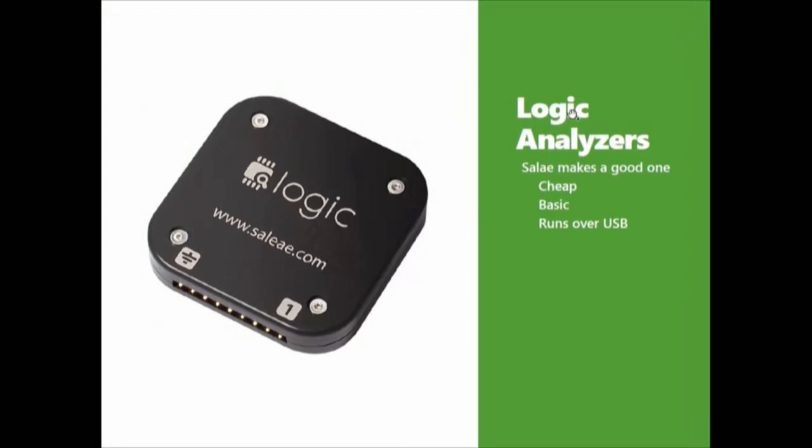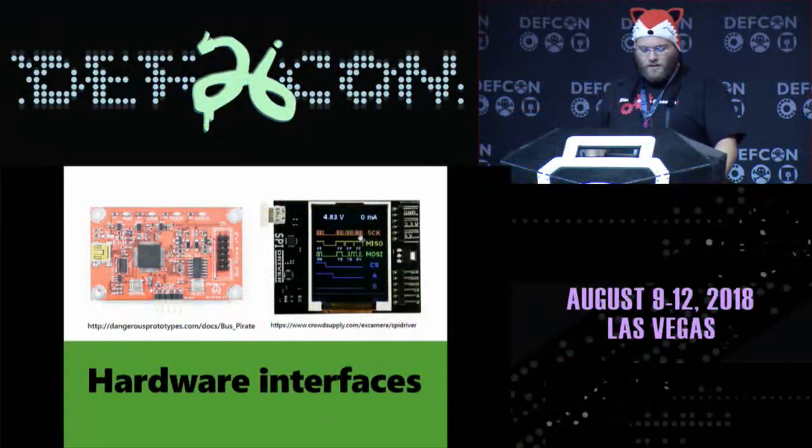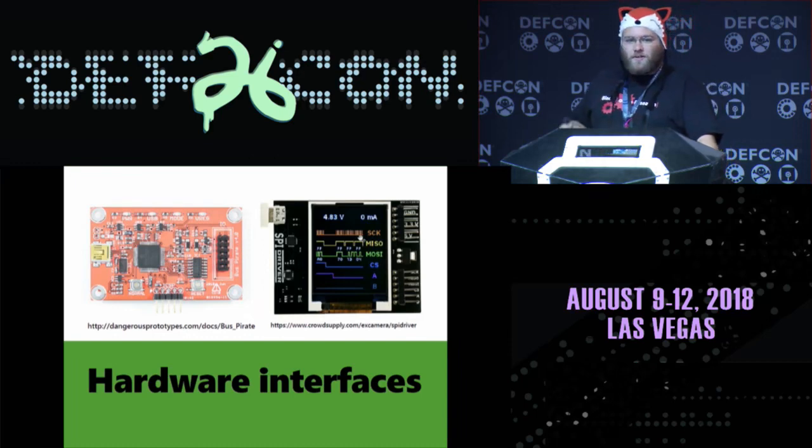At this point you might be looking for logic analyzers. Saleae makes a really good one that's cheap, runs over USB, and does a lot of the decoding for you. There are also hardware interfaces to talk to a lot of this stuff. On the left is the Bus Pirate — an open-source SRAM-backed protocol analyzer with a lot of stuff baked in. On the right is the SPI driver — a little USB device that lets you make up an SPI interface. You can run it at any speed and see and visualize what's going on on the wire.